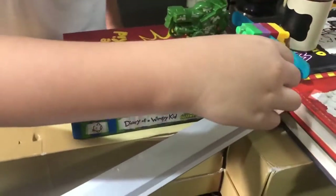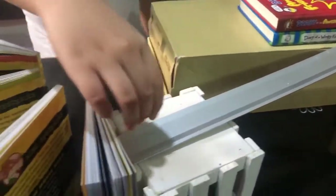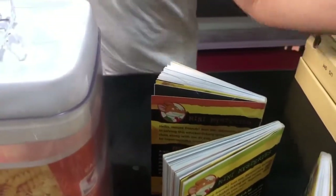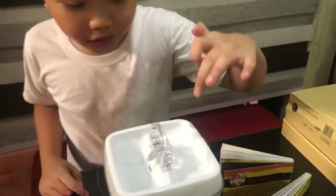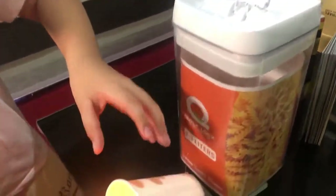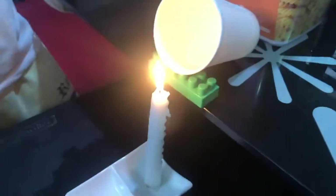And then my marble falls out to the inclined plane. Then it pushes this domino book, then it falls. Then these 3 domino books will fall as well. But this book that has a string will act as my pulley. Then it's gonna pull, my cup will go down, and then the water will put out the flame.